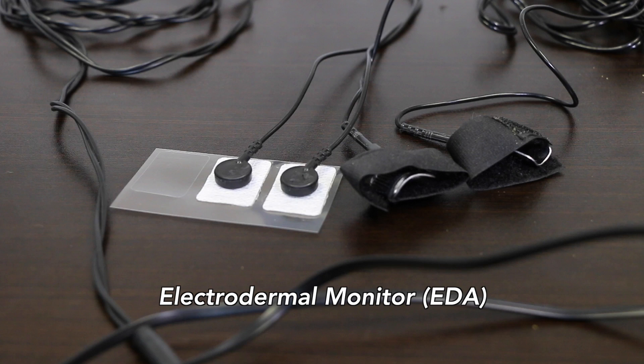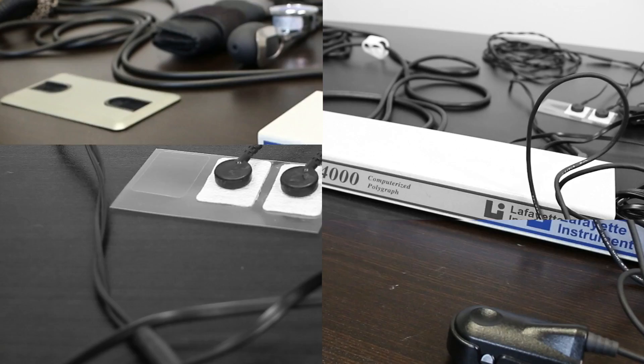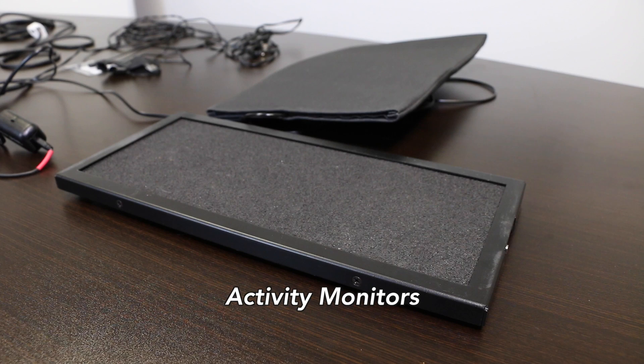Fourth are the activity monitors. These are simply motion detectors that tell the examiner if the reactions showing up on the screen are caused by something physical or something psychological. If the reaction is something physical, then we ignore it. If not, we pay attention to it.